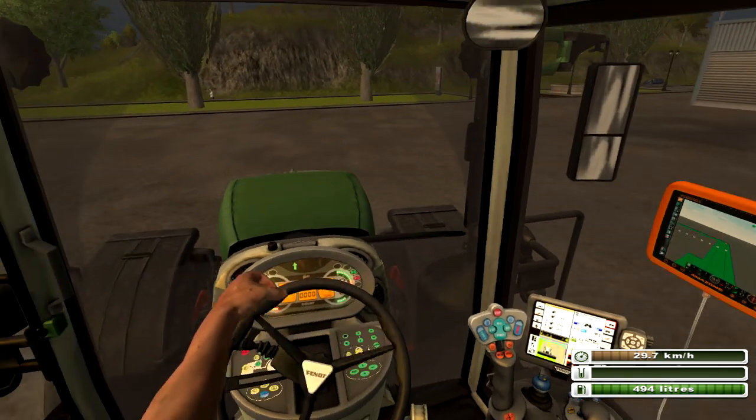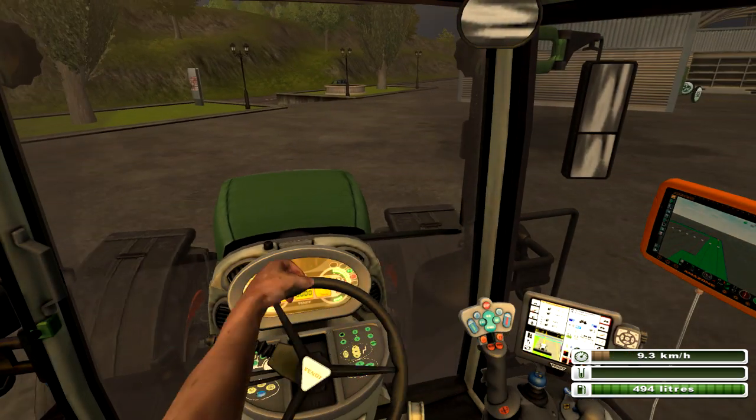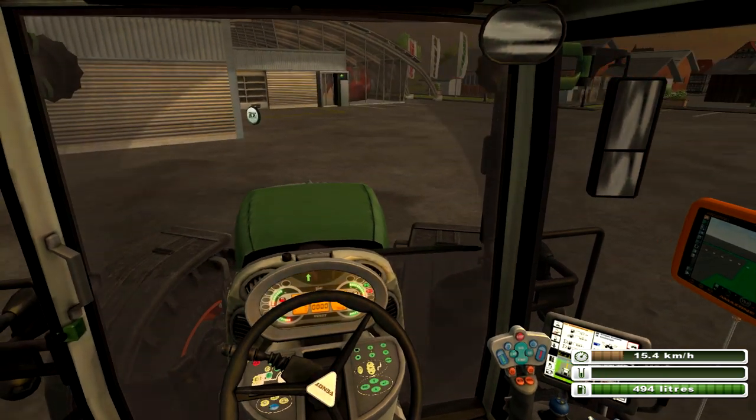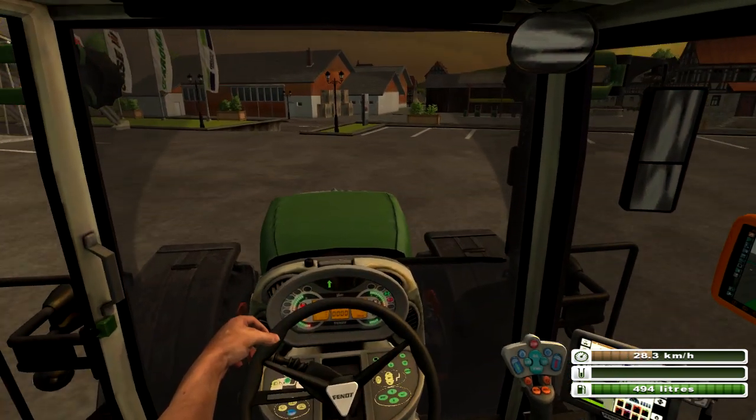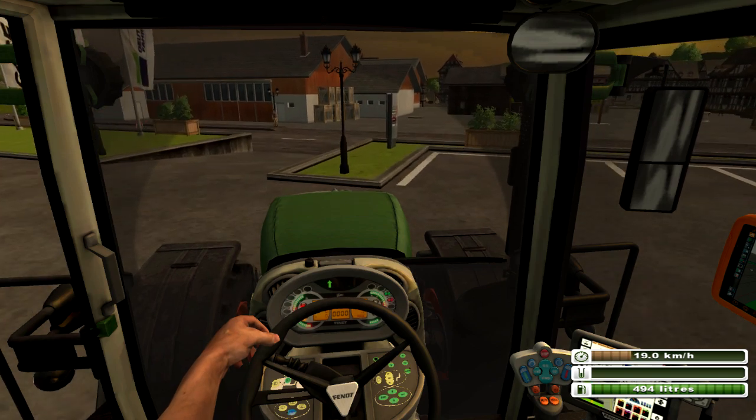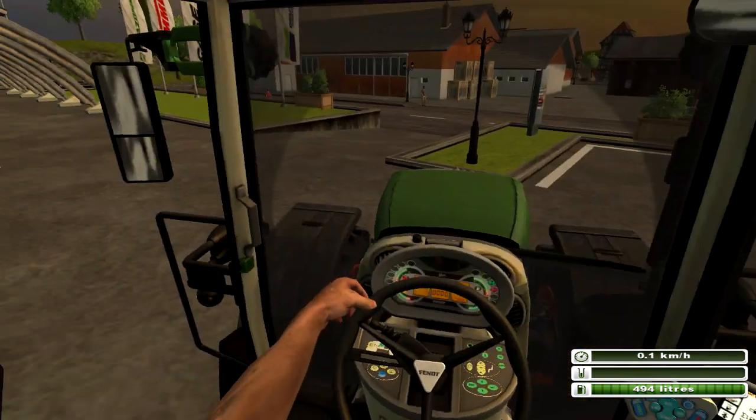C'est vraiment super réaliste, regardez — même le petit joystick est vraiment super bien reproduit. Donc c'est vraiment super, on entend bien en plus le tracteur montant en puissance. Je lâche l'accélérateur, il continue d'avancer. Donc c'est vraiment bien fait en MR, bien sûr.